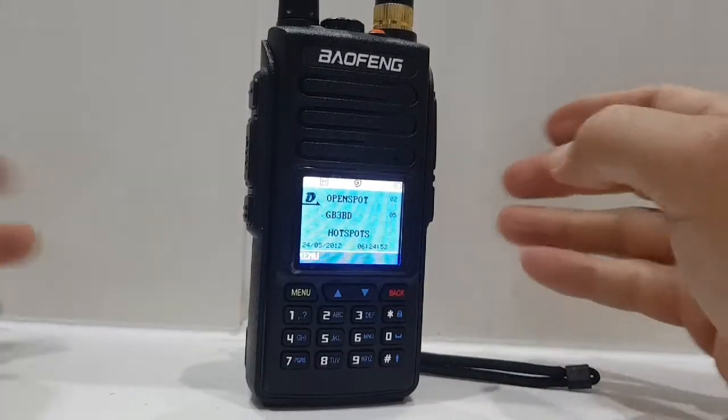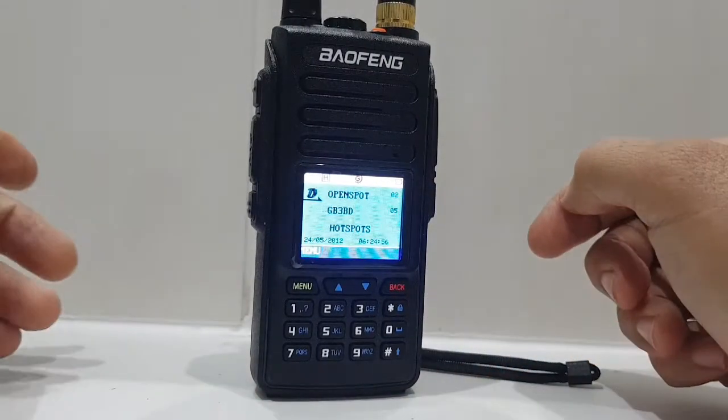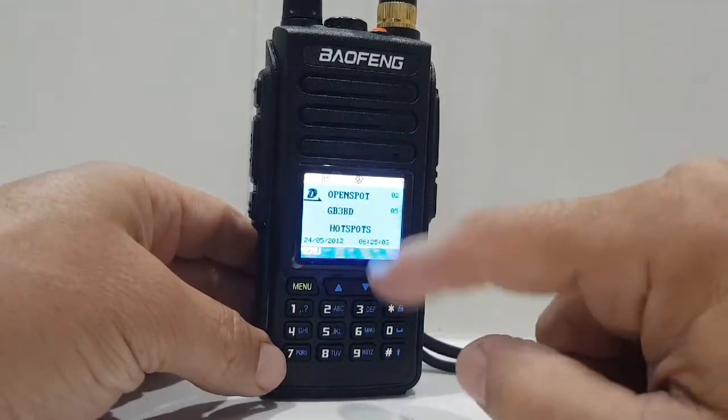Just a quick one on the buttons of the Bofung 1702, similar to the Retevis RT72. Here we are, look at the screen, we've got A and B showing here.